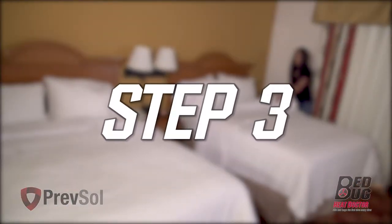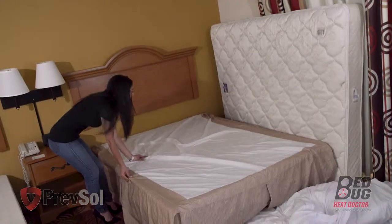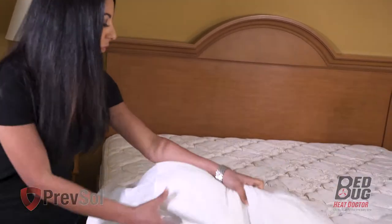As you move into the bedroom for step three, strip all bed linens, including pillows, sheets, comforters, and bed skirts. Make sure you also remove any mattress encasements and covers from the mattress and box spring. Wash and dry according to the manufacturer's directions.